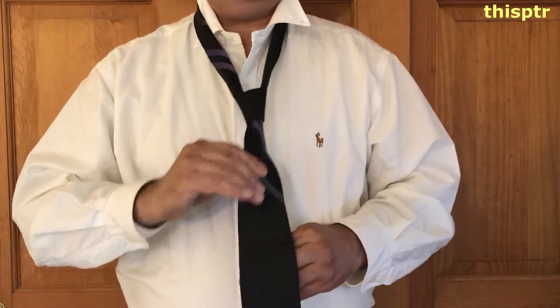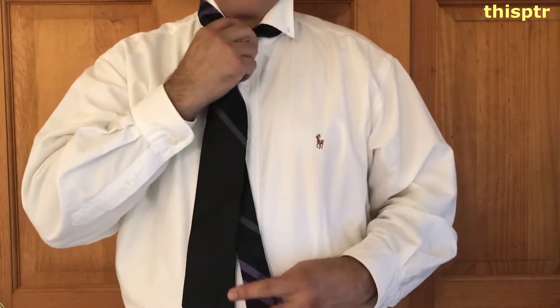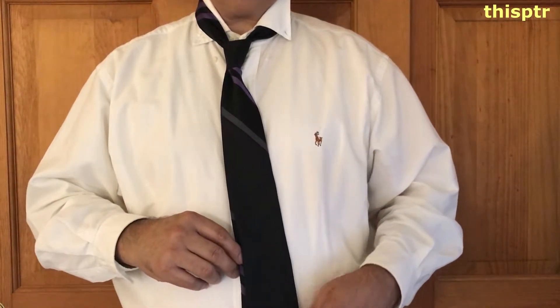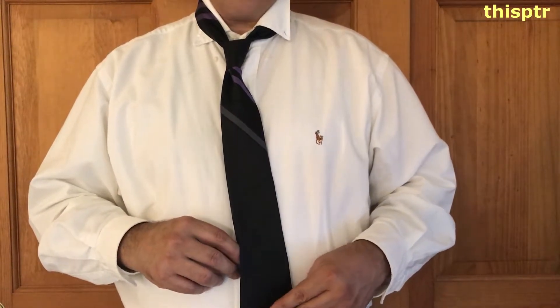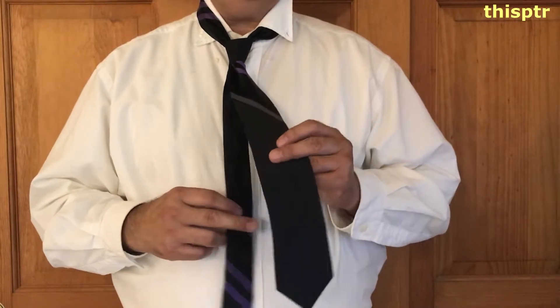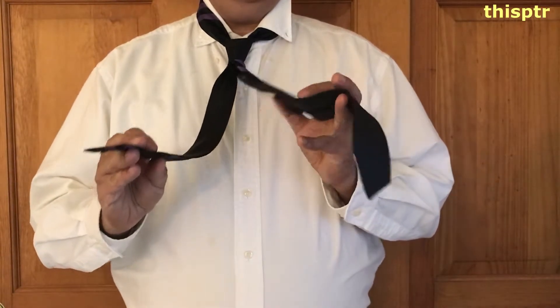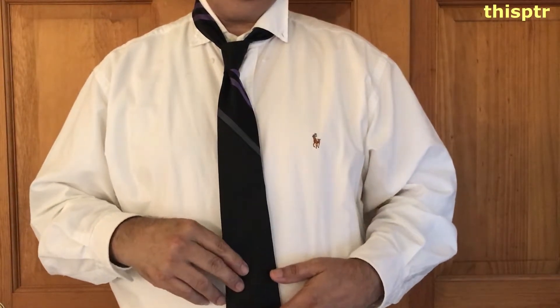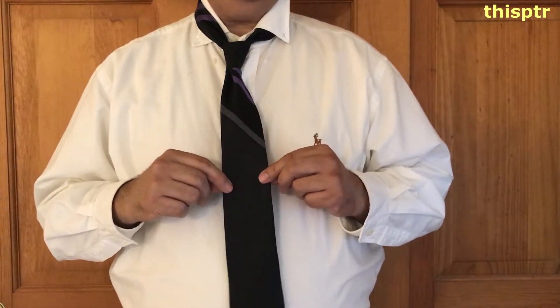So that's how to do it. Once it's done, you tighten it and bring it up. The tie should be just about here. If it gets a little bit shorter or longer, just take it off and redo it. At the last piece, we put this inside this. If it doesn't have one of these little pockets, you could buy a pin to pin it in the back.